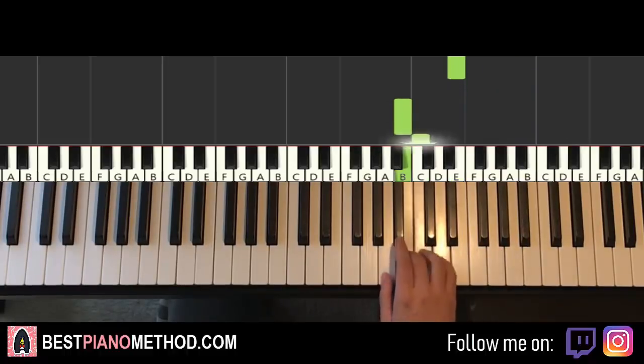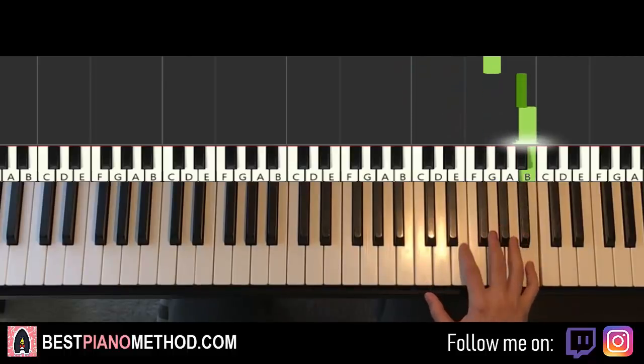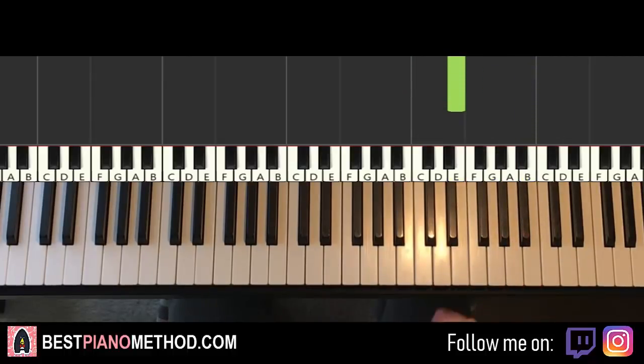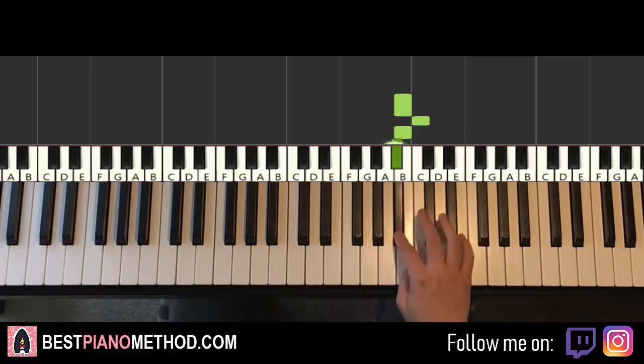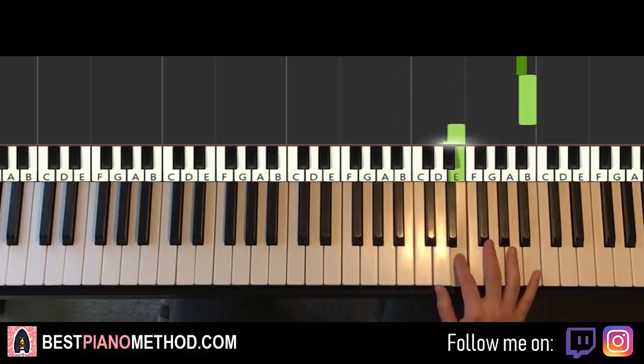Then repeat the whole phrase a second time: B C B A-sharp, E up to E, G A-sharp B, down to E. That's it for the first part — the phrase played two times.